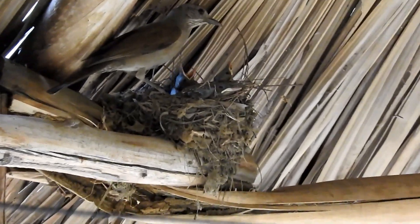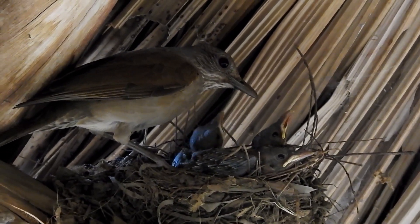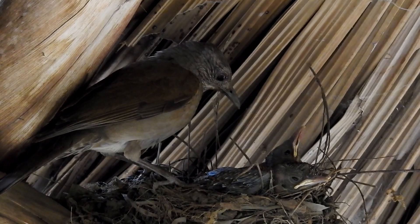Olha o que tem no bico — acho que é um peixe. Infelizmente eu perdi esse lance. Era um sapinho, filhote de um sapinho mesmo — sapinho bem pequenininho. Impressionante, galera!